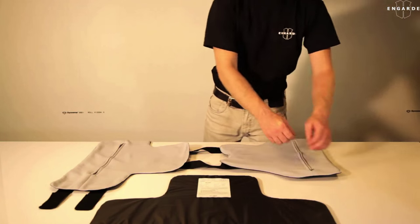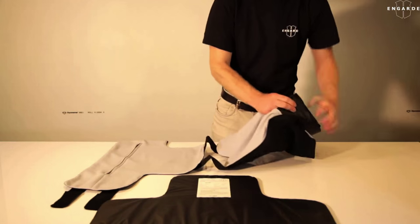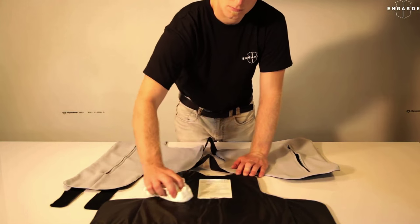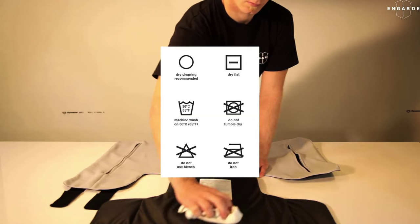To clean your vest, remove the soft armor panels and clean them with a sponge or wet towel. You may use a mild detergent to clean stains or dirt. Do not bleach, iron, tape, machine wash, or tumble dry your vest.